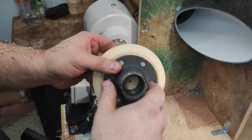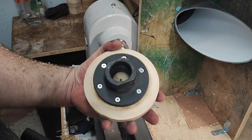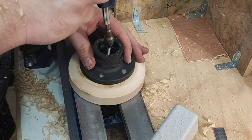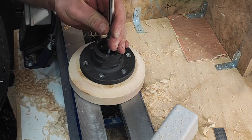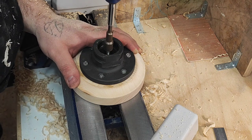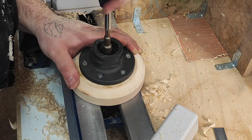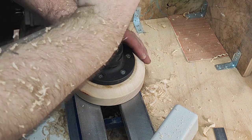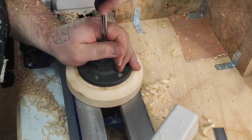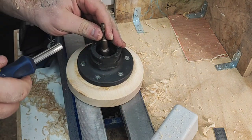I'll put a little chamfer here — you don't have to do that, it's just more comfortable. Now I'll tighten the bolt. I have a socket adapter and just nicely and slowly drive it in. By hand I have more feel for whether the hole is too tight — just a little bit more control.